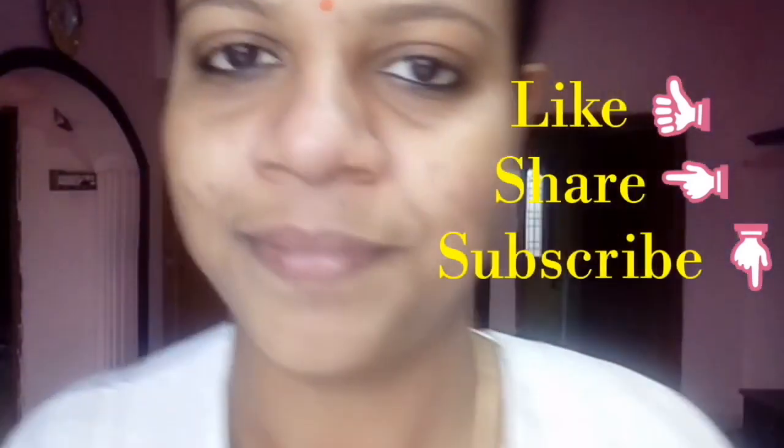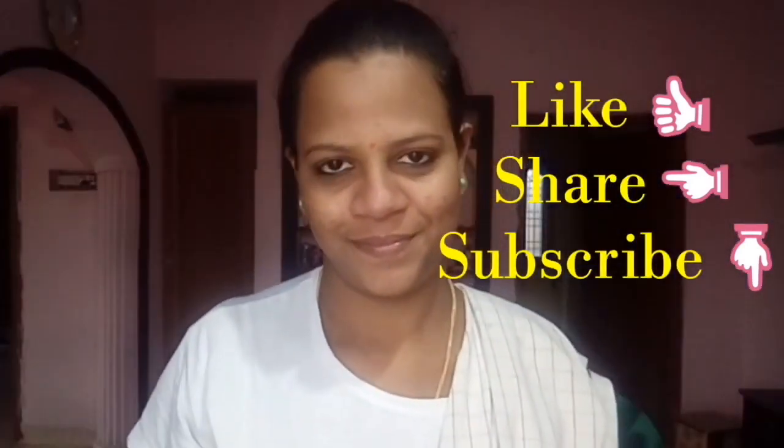It will be dry for the face and skin. So you can apply moisturizer or coconut oil. I hope you enjoyed this video. If you like and share this video, subscribe to my channel. Bye!